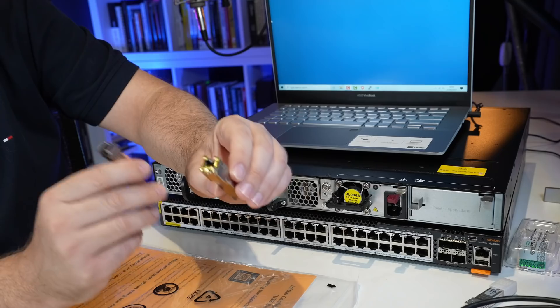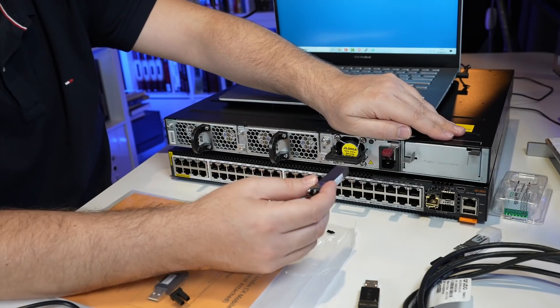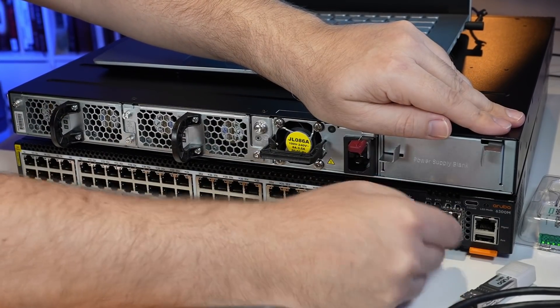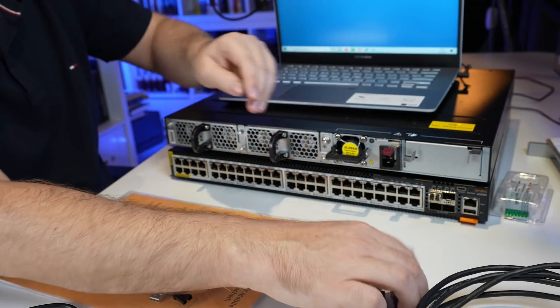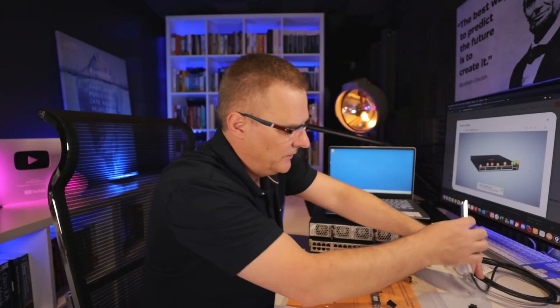The Aruba switches support non-Aruba SFPs up to 10 gigabits per second. For example, this is a 10 gigabit copper SFP I could plug into the switch. Here's a fiber SFP — the Aruba switches support these up to 10 gigabits per second. But with Aruba SFPs, you can support up to 50 gigabits per second. Here's an example with a DAC cable — I could connect these two switches using this DAC cable to form a stack, which I'll show in a separate video.